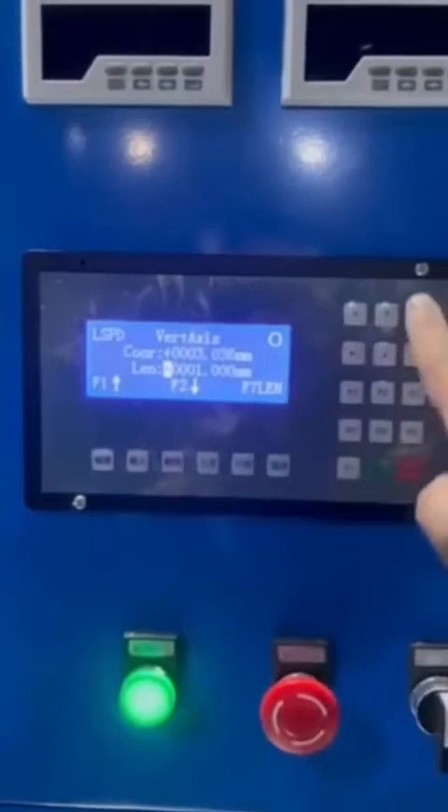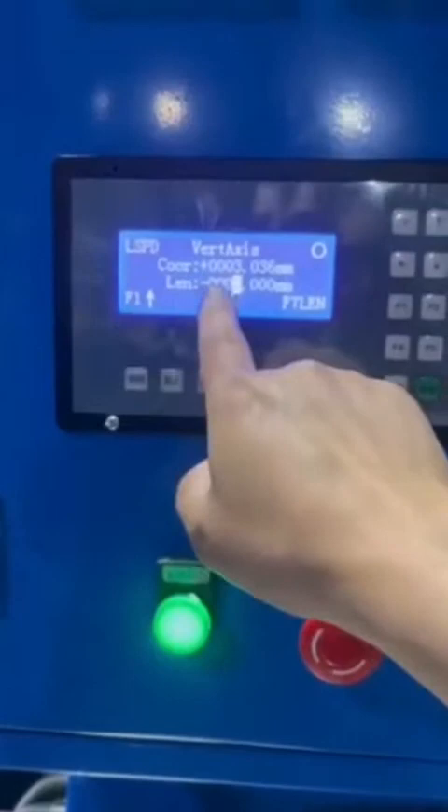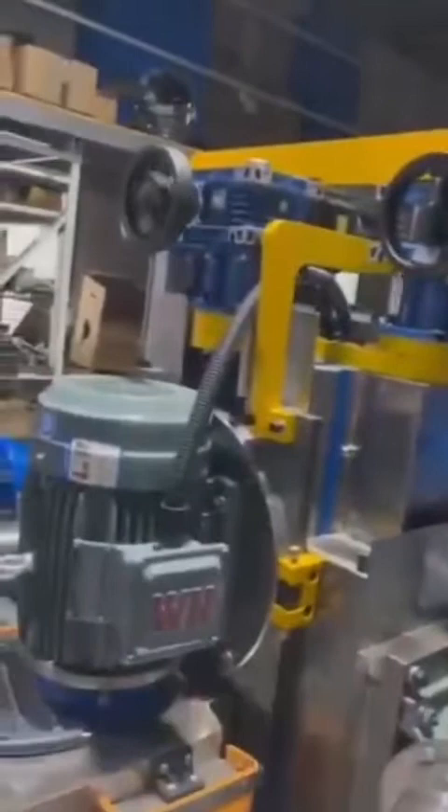Minus key means downwards. For example, if I want to set downwards by 2 mm, press plus to change the value to 2 mm. Downwards 2 mm, then press F7 and it will automatically move downwards by 2 mm.